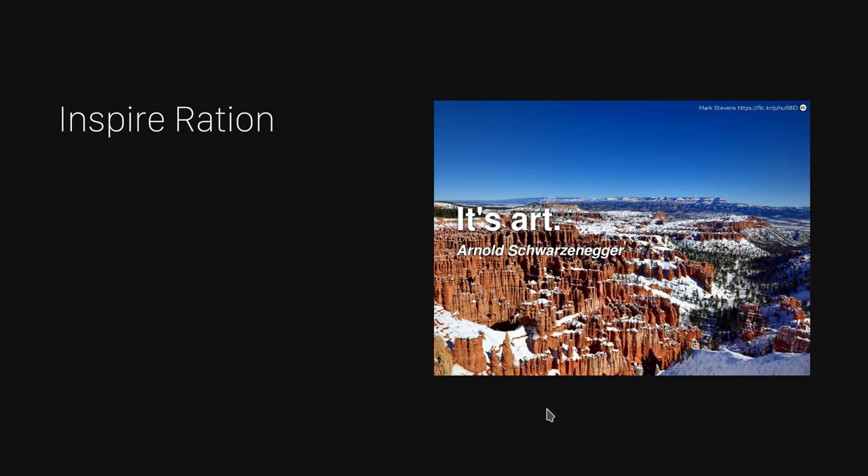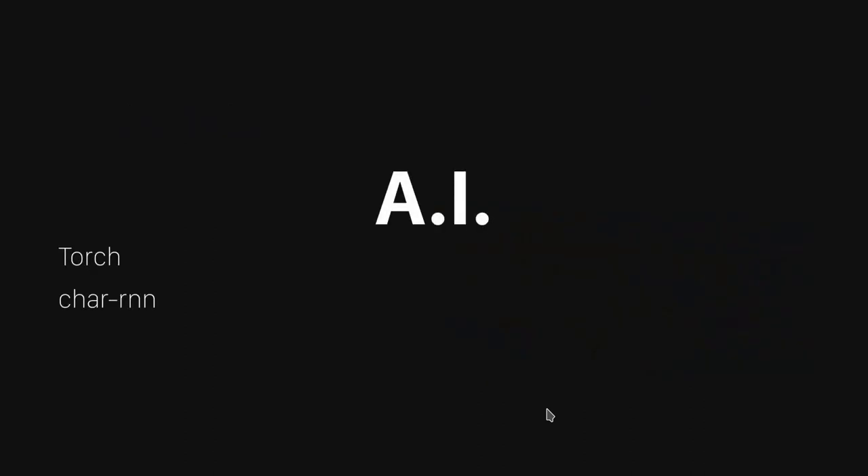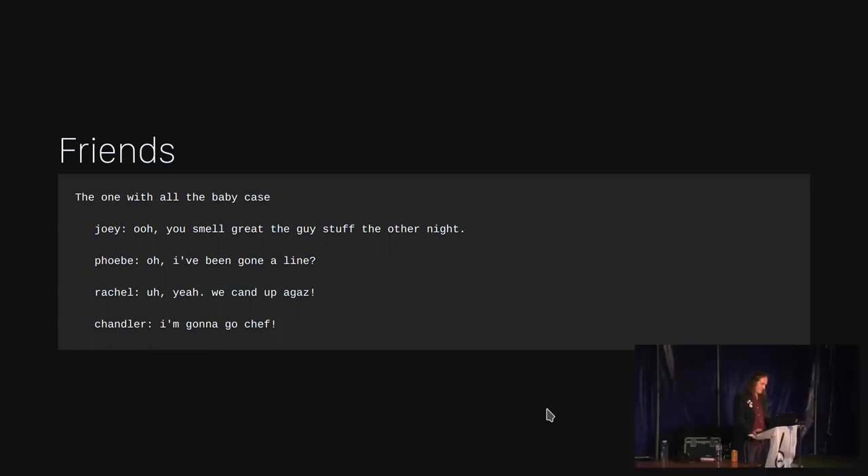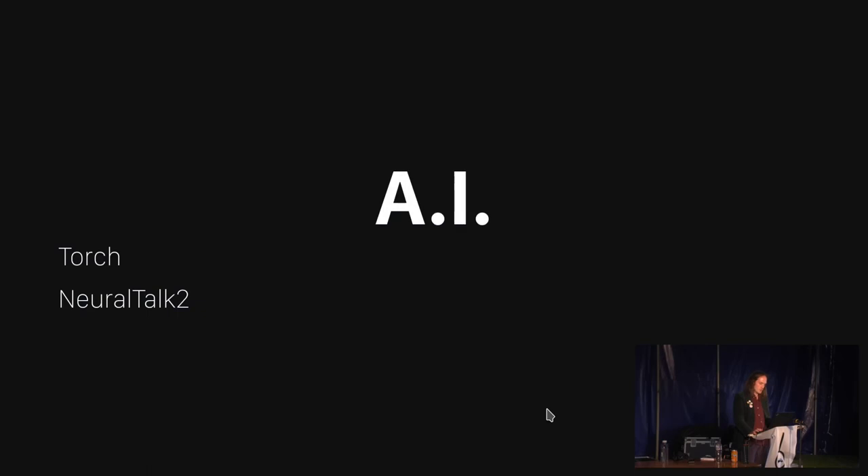Eventually I got bored with Markov chains and moved on to AI. I started playing with character recurrent neural networks — char-RNNs — in the Torch framework. These can be used in a similar way to Markov chains in that you feed them a large body of text and then they learn how to produce text that looks somewhat like the original. So I had a laugh with that and produced some bizarre new episodes of Friends.